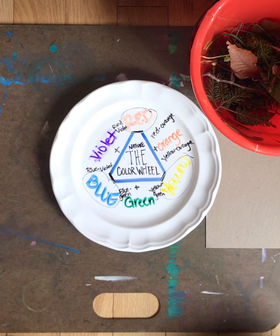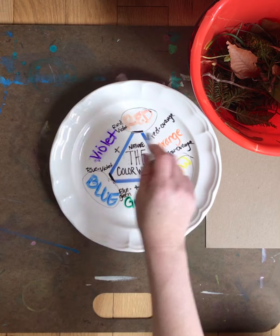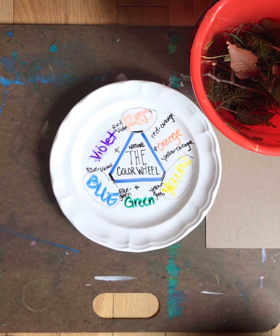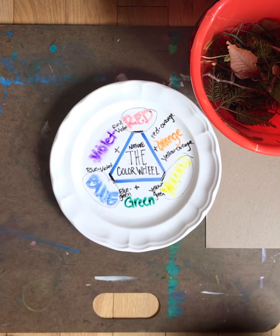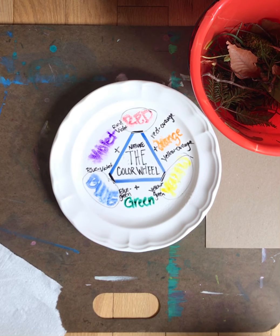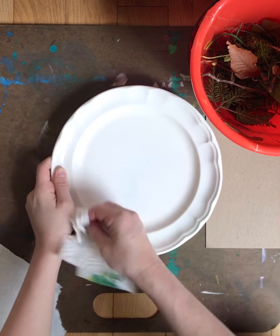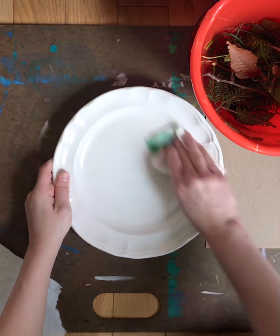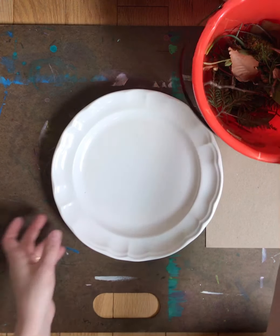Today I only want you to worry about red, yellow, blue, green, orange, and violet. While I clean up my plate, you're going to go on a nice little scavenger hunt. We want to make this based on the colors of the rainbow — see if you can find and make a color wheel based on things outside.